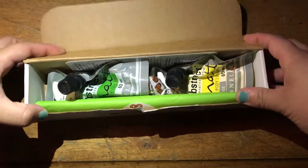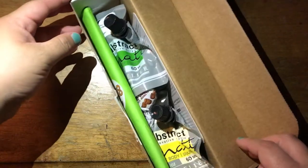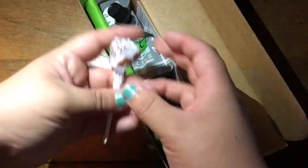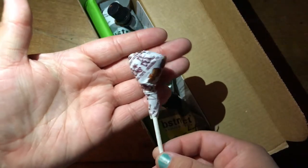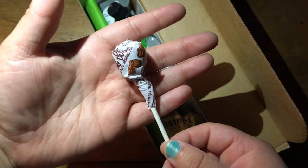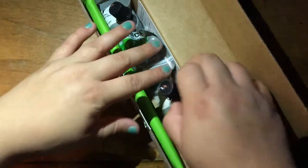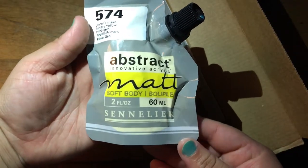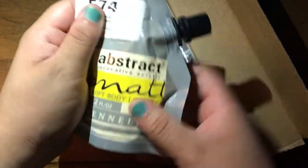So what the heck is that? We have a lollipop that is root beer, I believe, or cream soda. Then we have a matte paint that looks interesting — kind of looks like a juice box or something.